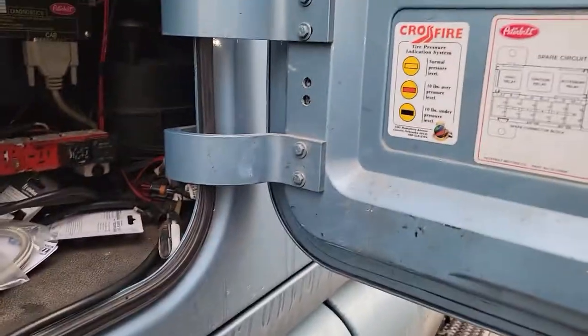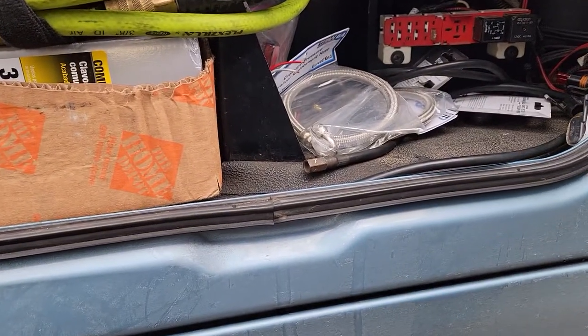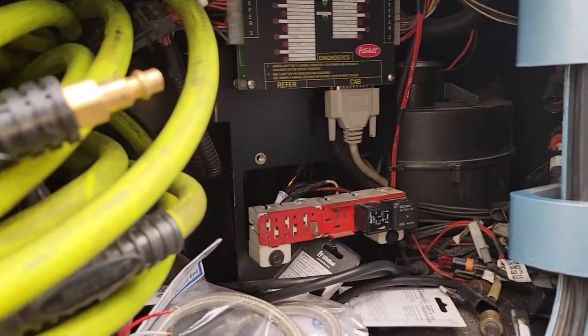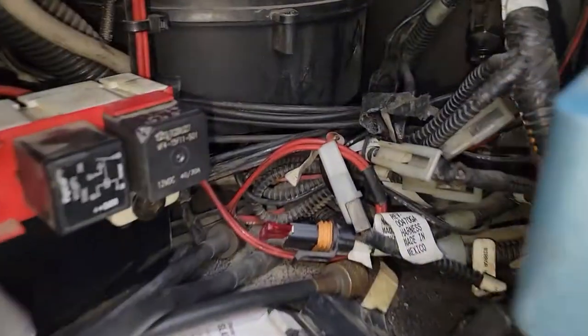We've got a Peterbilt 386, this is a 2007, and you're looking for the cigarette lighter fuse for the dash. It's not in any of these fuse boxes — not the one under the glove compartment, not the one under the hood. It's not in there. It's right here.